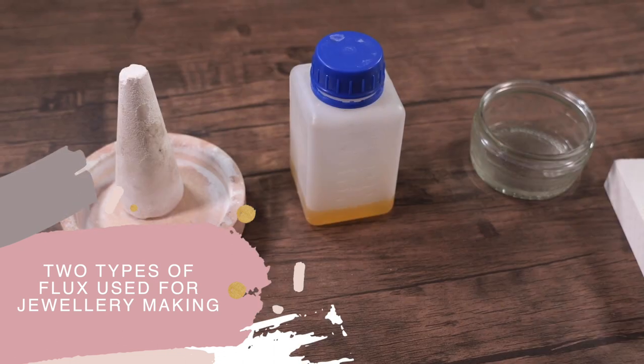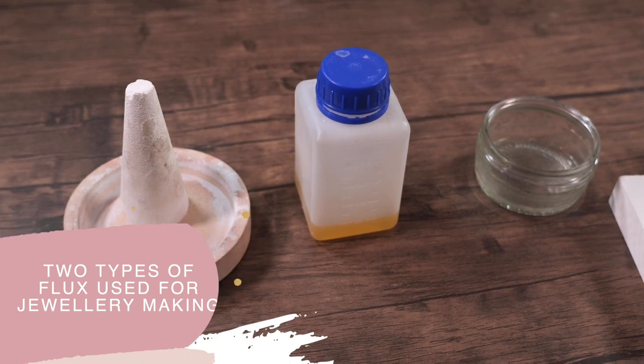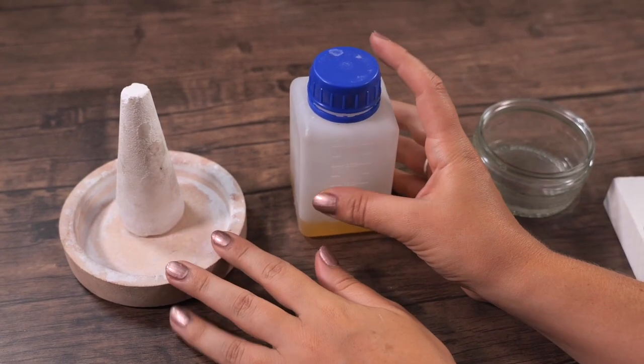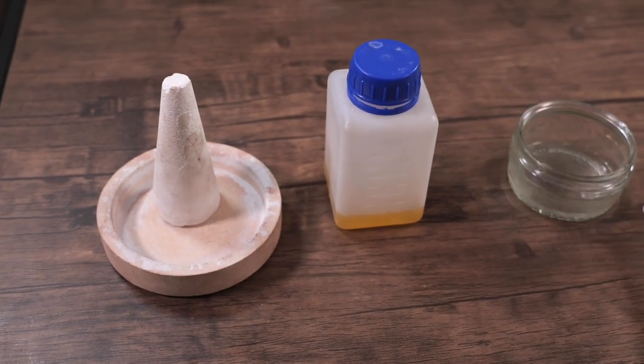I'm going to talk a little bit about flux. We use flux in jewelry making when we're soldering to help the solder to flow. So there are two main types of flux and beginners will often ask which one should I use? What do I need to know?